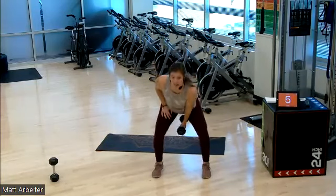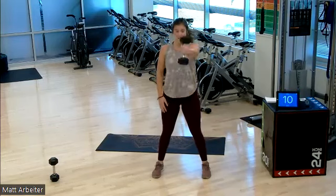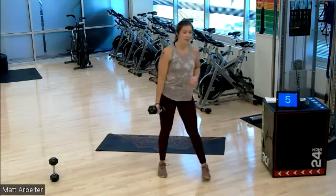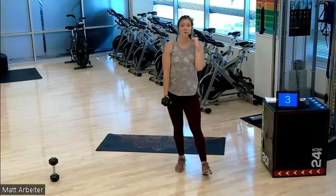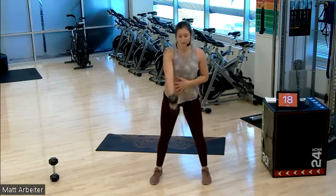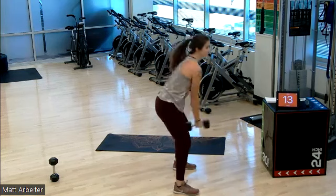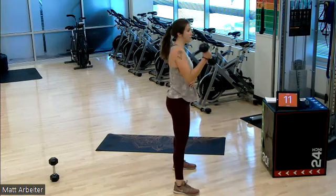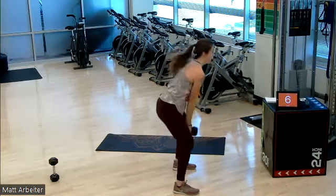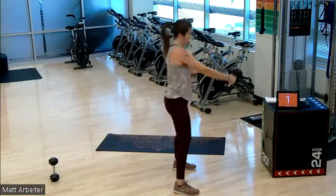Rest — switch sides. Left hand this time. Same thing — two swings, rack, squat. Three, two, one, here we go, use your hips. One, two, up to the shoulder, squat. One, two, rack it up to the shoulder, squat, one, two. We got five seconds here — three, two, one.